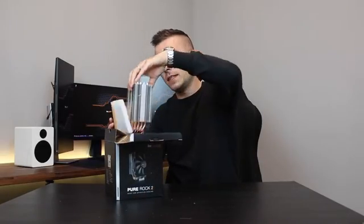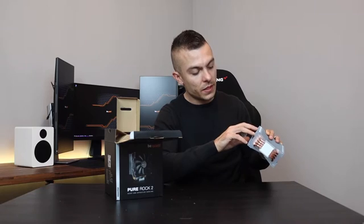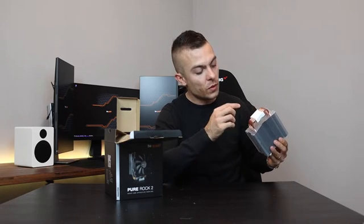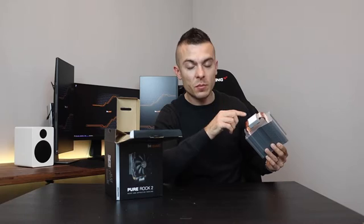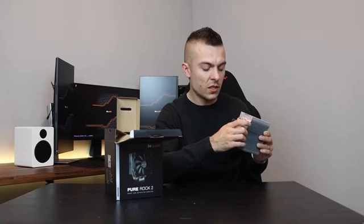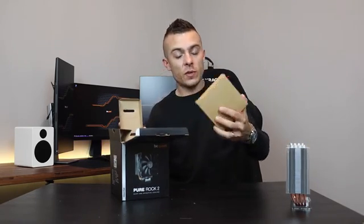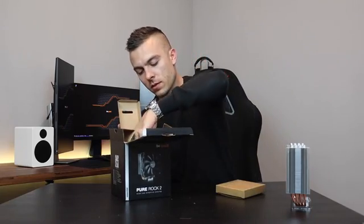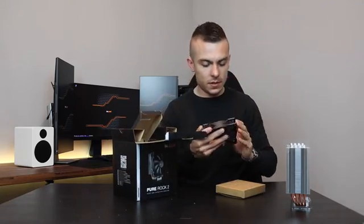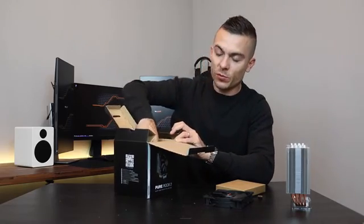The housing and heat sink is aluminum. You have four copper pipes going through the whole aluminum heat sink down to the base, which has pre-applied thermal paste in a different color than the usual gray — it's completely white. That's why you also get a cover for the block. We have the accessory box, and we have one Pure Wings 2 120mm fan, which you already know is really quiet and effective.